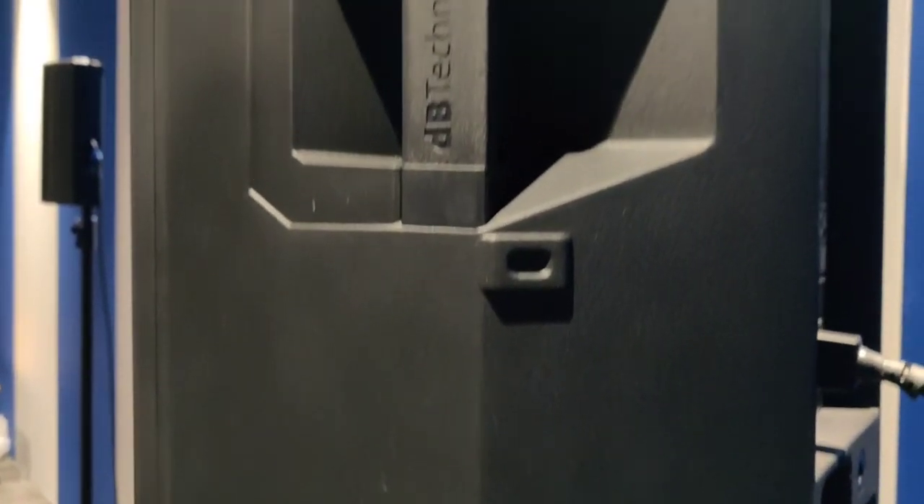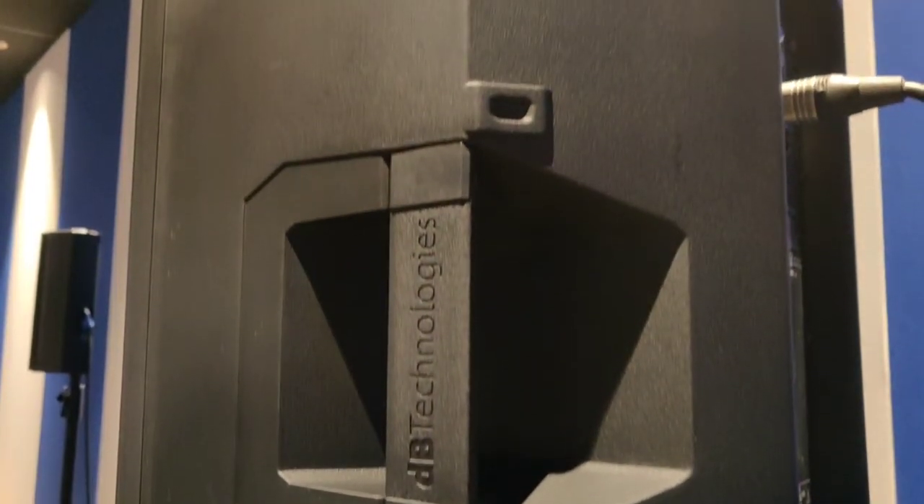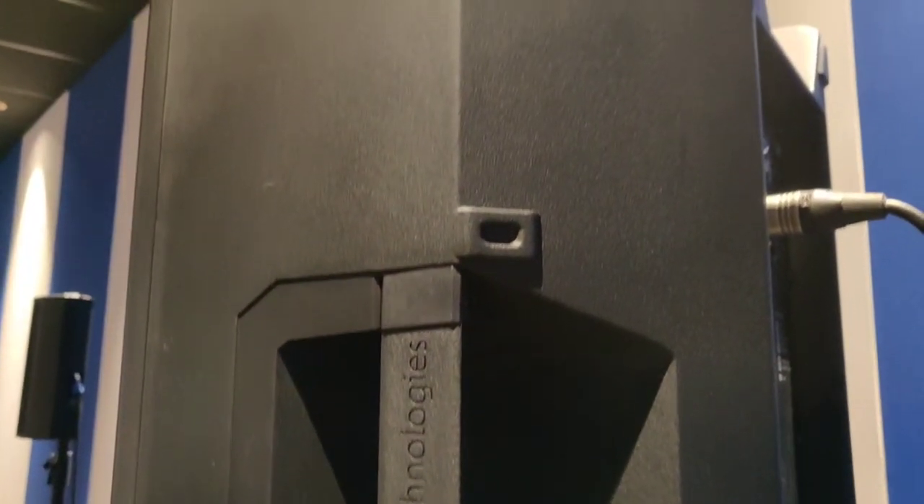The cabinet is polypropylene with a full grill on the front, and has a sturdy handle and a pole mount feature to mount it over a pole.